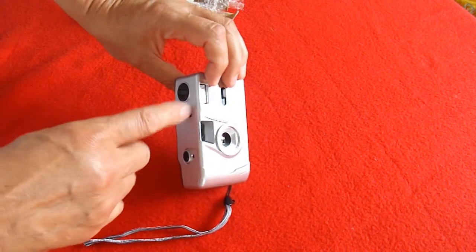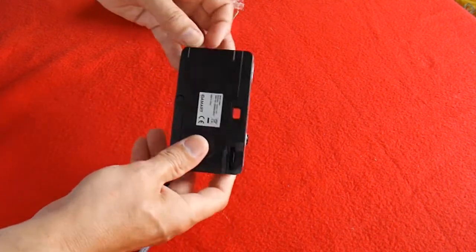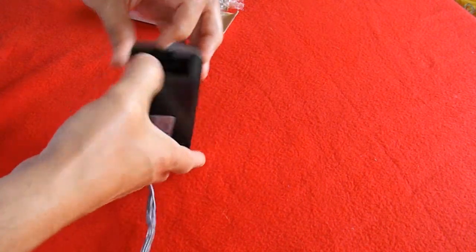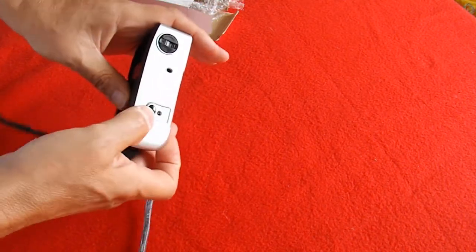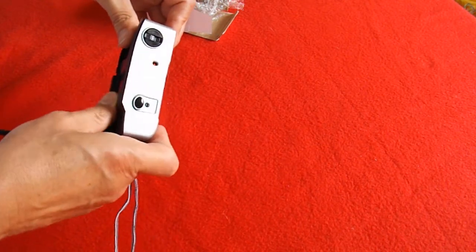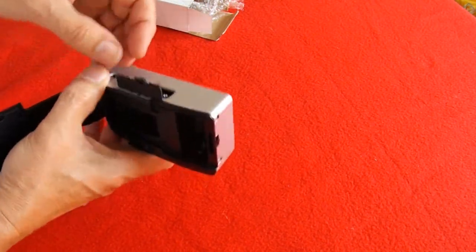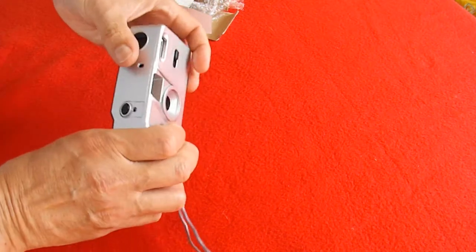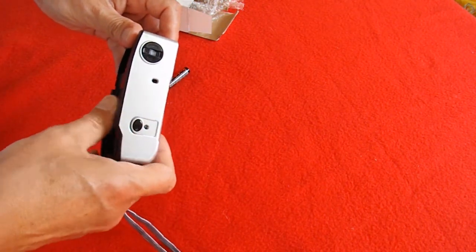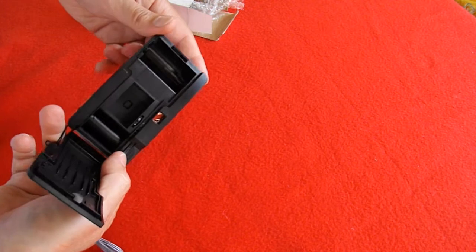And the thing to remember is you have to discharge it, otherwise you're going to get a belt off the capacitor when you come to use it. So turn that off — I don't know if it'll still discharge. I suppose it'll be sensible to take the battery out, then it can't recharge. So hopefully that's discharged it — I'll check that before I actually put my fingers on it.